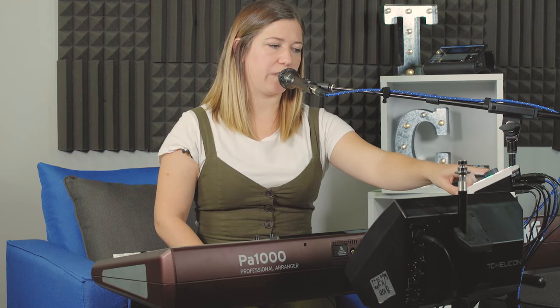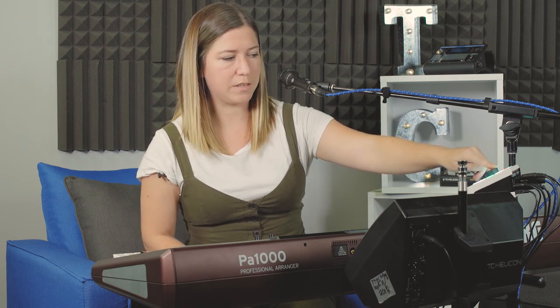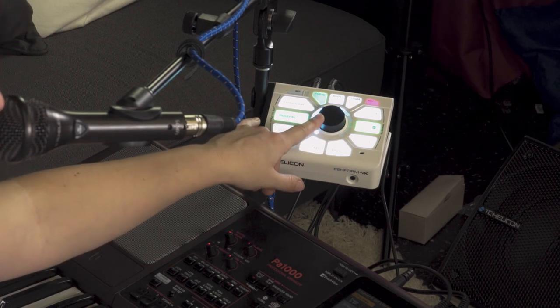Next we've got red. Blue is your room reverb, red is your club reverb — just a little bit more bouncy. Green is your cathedral reverb. All of these effects get edited the same way: different colors, different reverbs. The more LEDs light up, the more reverb in the mix; the fewer LEDs, the less. That fourth color, the light blue-white, is whatever effect you bring in through the app.